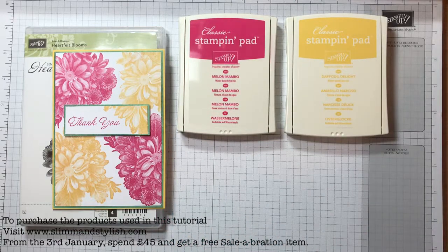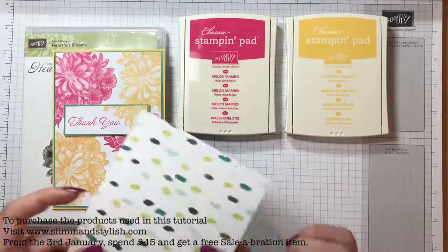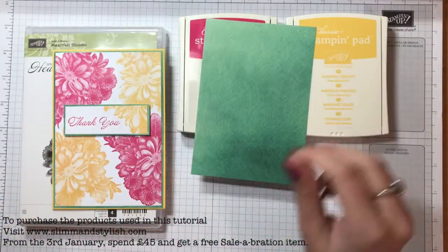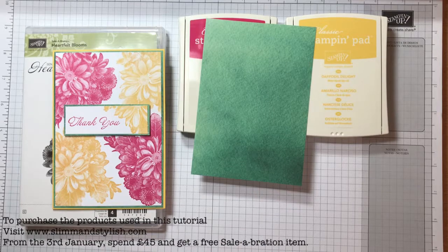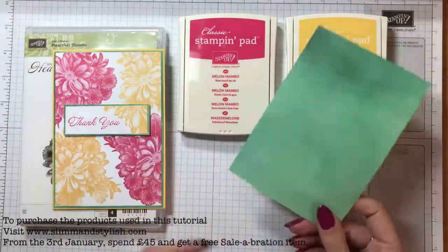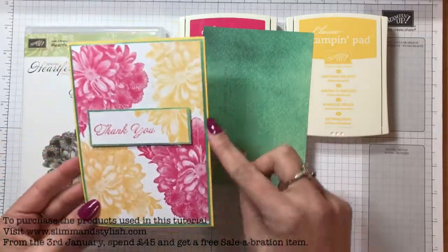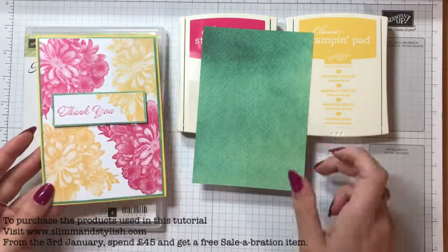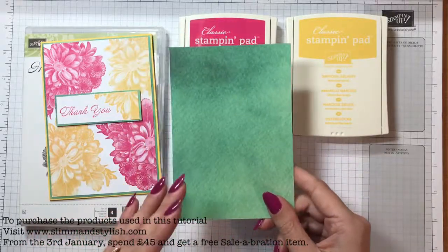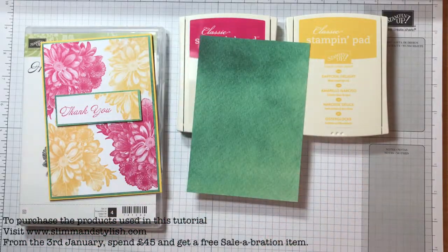Instead of using Emerald Envy ink, I've used this from the Naturally Eclectic paper. With the new catalogue and all the new deals, a lot of people are forgetting that the annual catalogue is still gorgeous and still current. The paper stocks in there can still be used, so I've just used that as a light background — purely because it's watercolour, so it's a lighter wash, because otherwise they're three very, very dark colours.